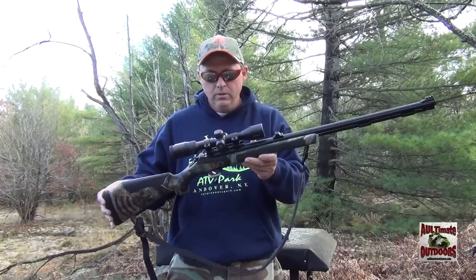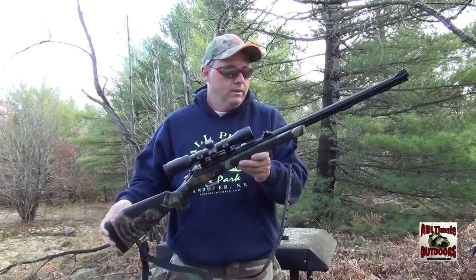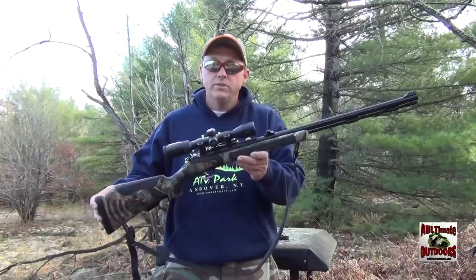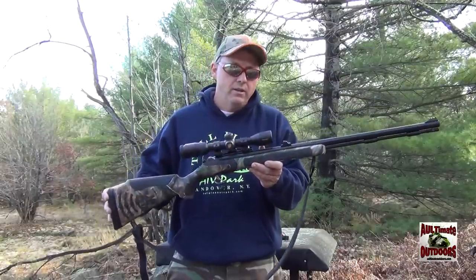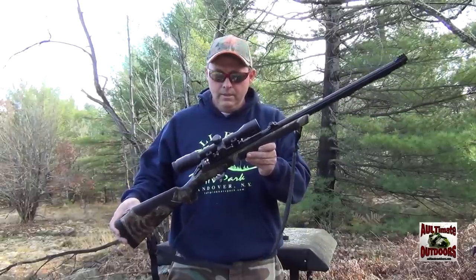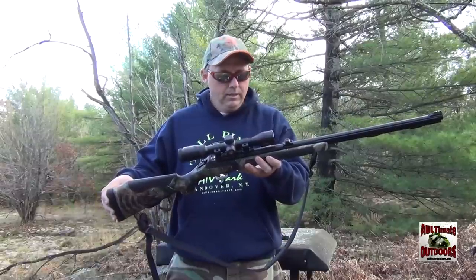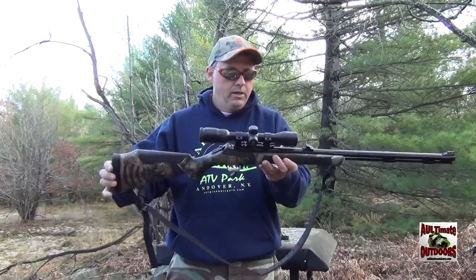On this Ultimate Outdoors video, I want to share with you my new muzzleloader. I've had it a little while, but I haven't actually got to go out and hunt with it or anything. The season actually opens tomorrow, so I've shot it a few times. It's the Thompson Center Triumph 50 caliber — the Bone Collector series. Very, very nice looking gun.